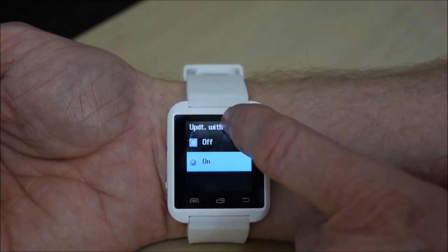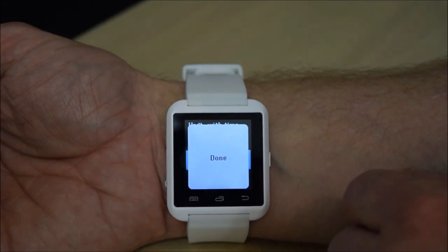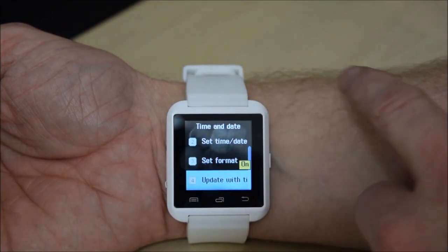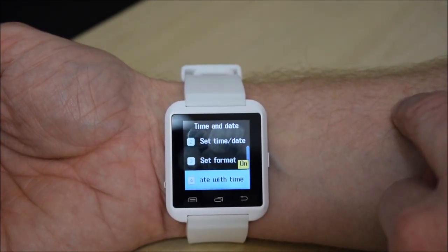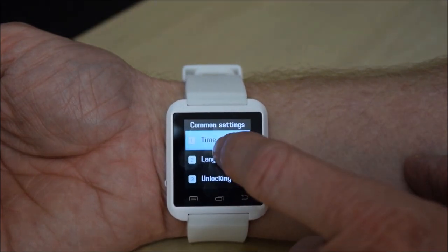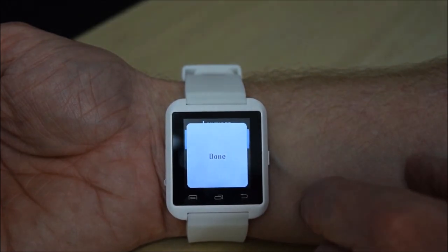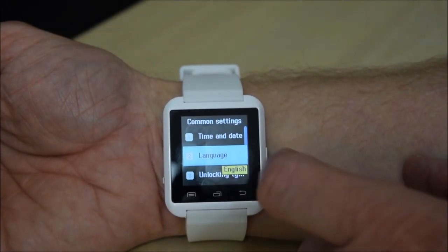So we leave 'update with time zone' on — not that I'm going to be traveling anywhere with this. Language we leave on English. I'm not going to scroll through everything there; I'm glad it was set to English to start with, otherwise I'd have been here all night.